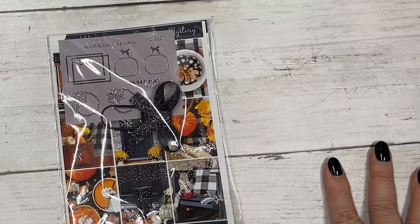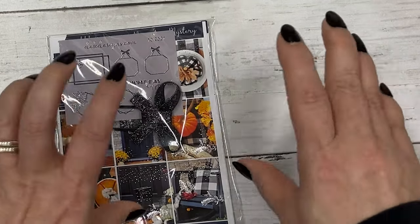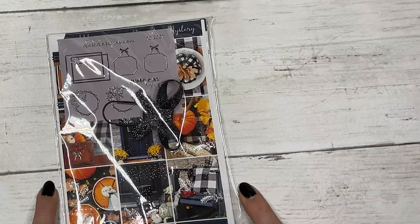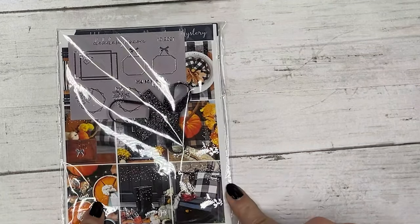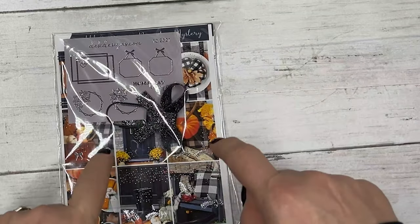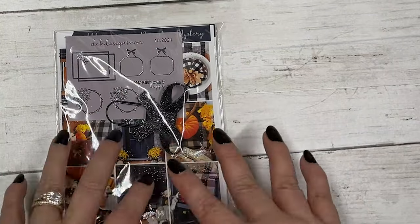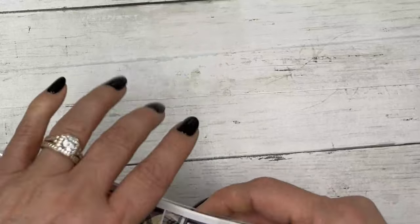Hi everyone, this is Dawn with DEK Designs, and I'm doing an unboxing of our November mystery kit. Stay around to the end of the video because I'm going to leave instructions to win this kit — we're going to give away the one kit we have left over, so let's get into it.